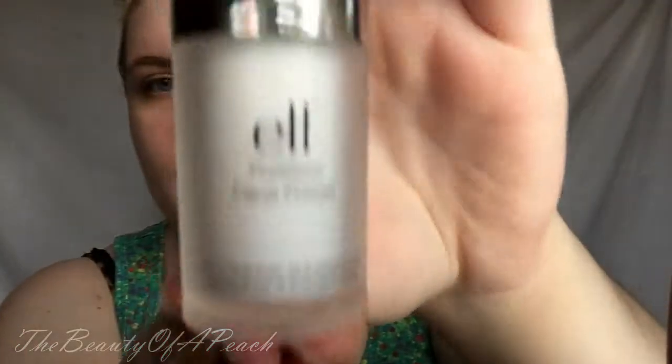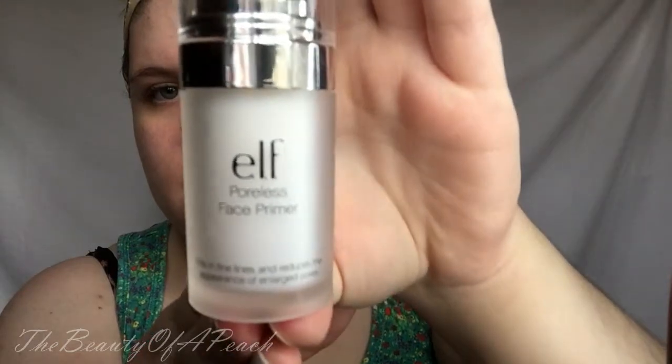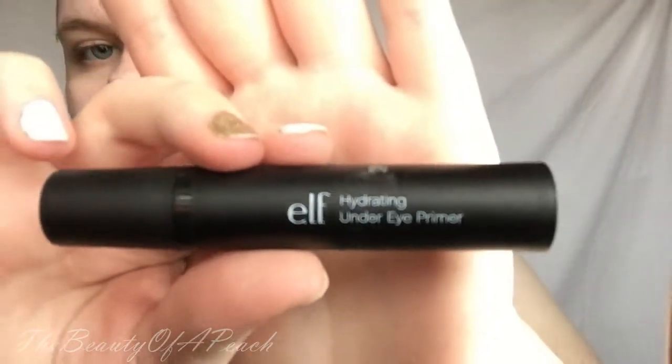Again, sorry for my voice — I don't know what's going on with it. This is the look I created with it. I hope you enjoy getting ready with me. To start out with, I'm starting with my e.l.f. Poreless Face Primer. Now I'm taking my Hydrating Under Eye Primer from e.l.f. and I'm putting that underneath my eyes.